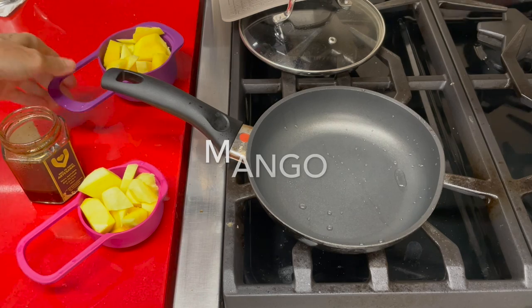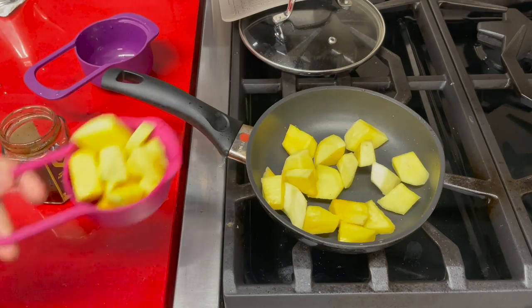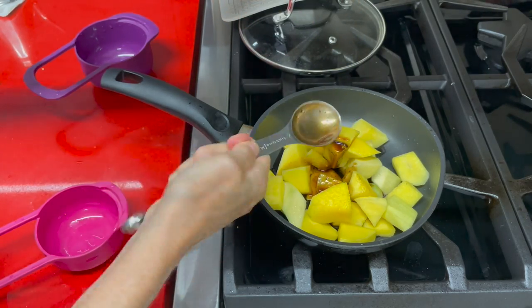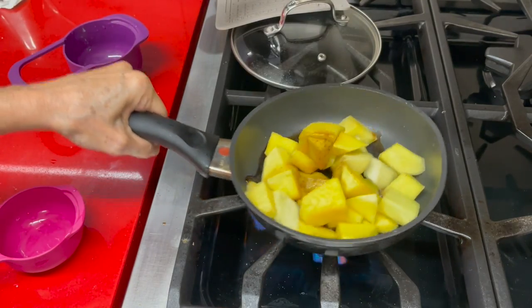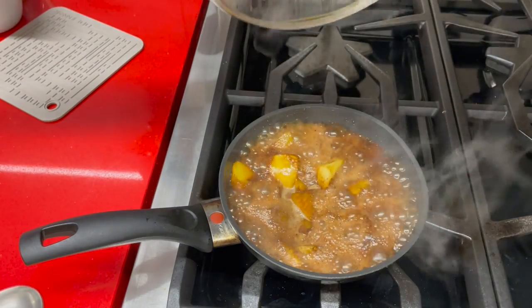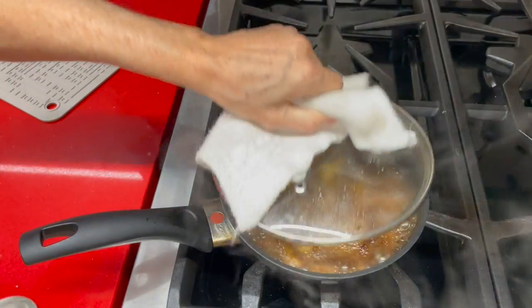Glazed balsamic mango. We're going to use half of green mango and half a mango that is not completely ripe. We want our mango to keep its texture. Three tablespoons of Chef Pachi's tartare sauce, a couple tablespoons of coconut sugar, and cover it for seven minutes.